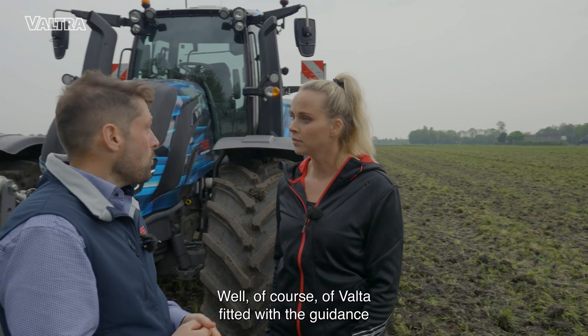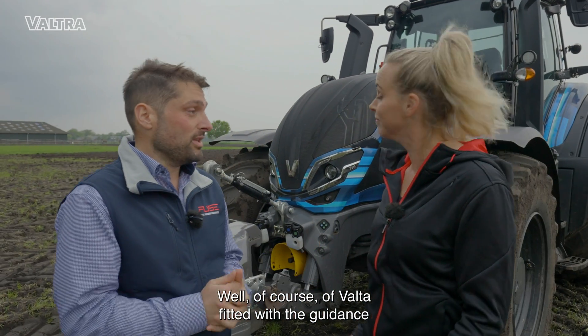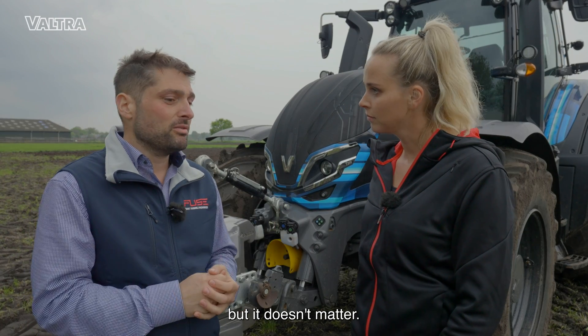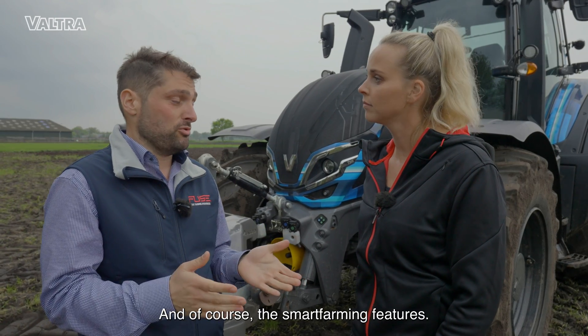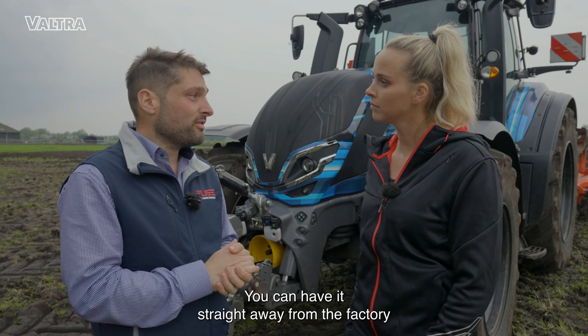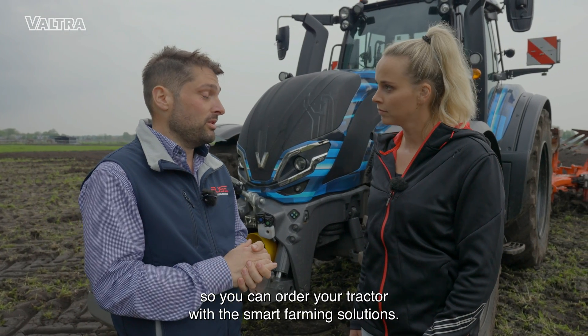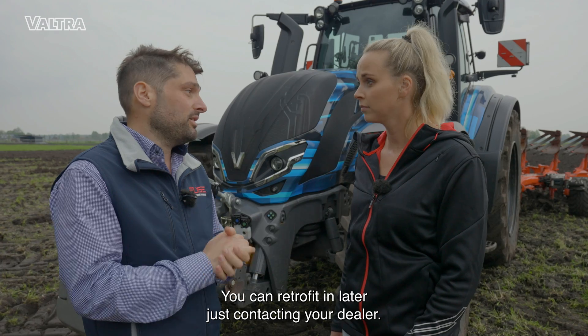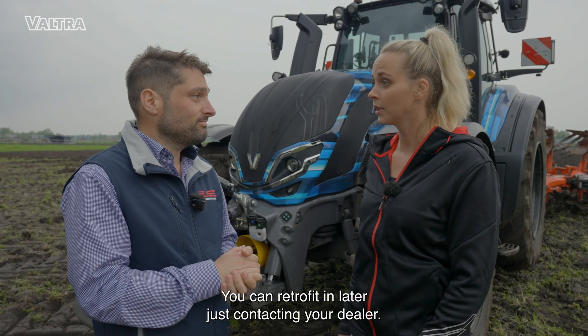What do I need to get it to work? Of course, a Valtra fitted with guidance — regardless of the precision we will run RTK, but it doesn't matter — and of course these smart farming features. You can have it straight away from the factory by ordering your tractor with these smart farming solutions, or you can retrofit it later just by contacting your dealer.